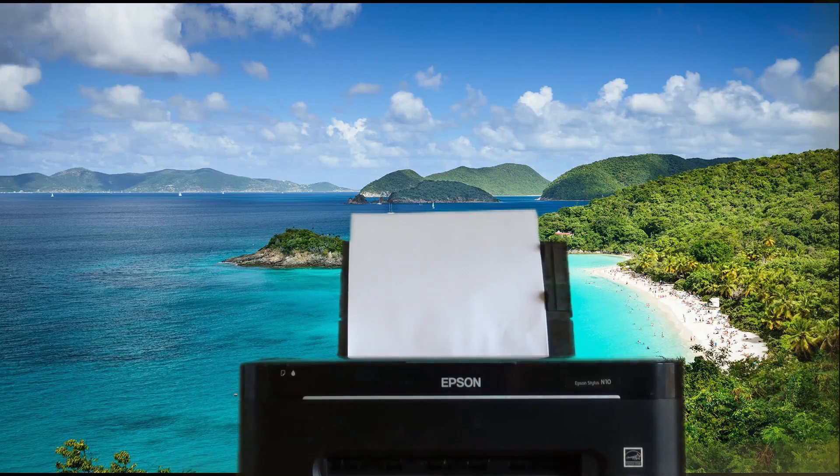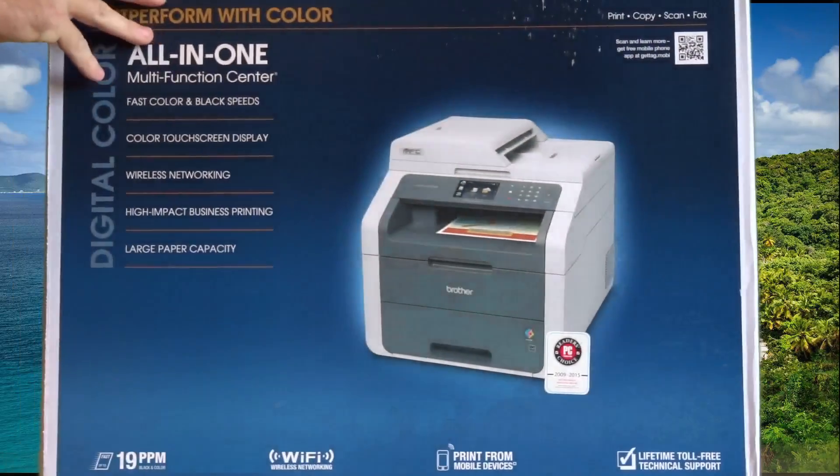Welcome to my Brother all-in-one unboxing. Wait, that's the wrong printer — hang on, there we go.